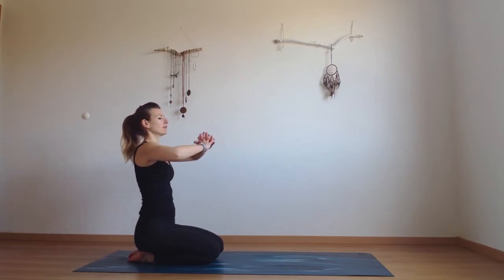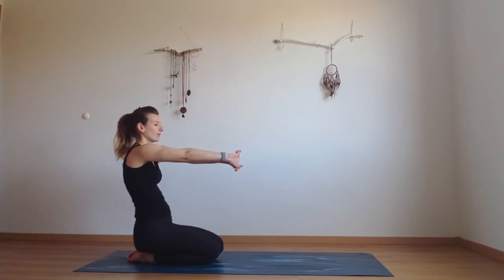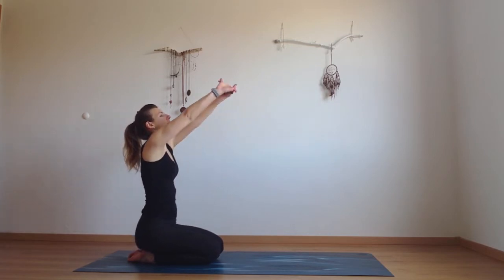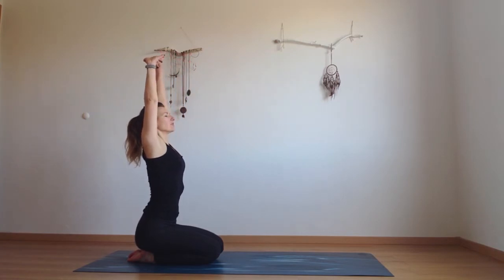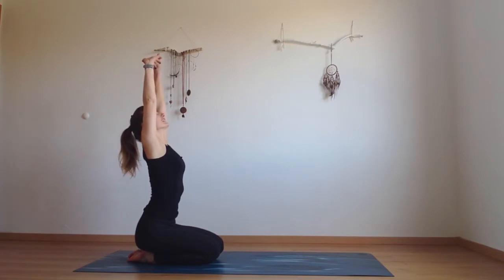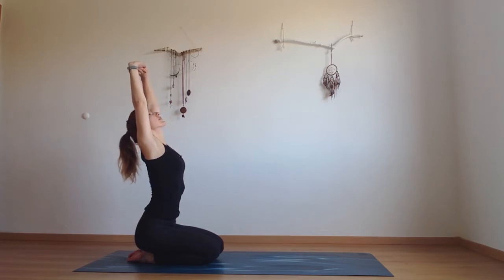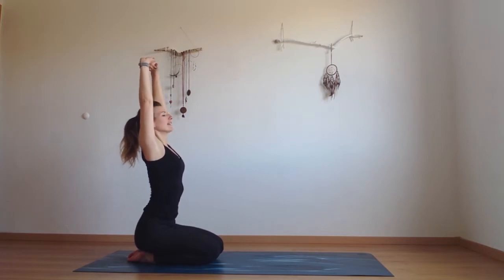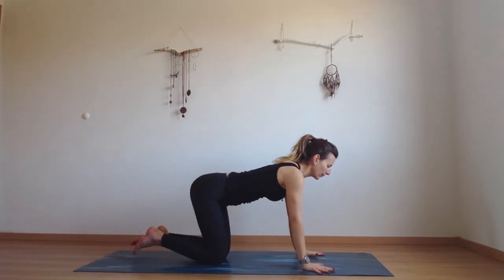Then come back to center and now point your palms in front of you. Move your hands up and over your head, stretching through the whole body, becoming very long and tall here. Stretching your heart towards the ceiling. Finding long spine, long waist.